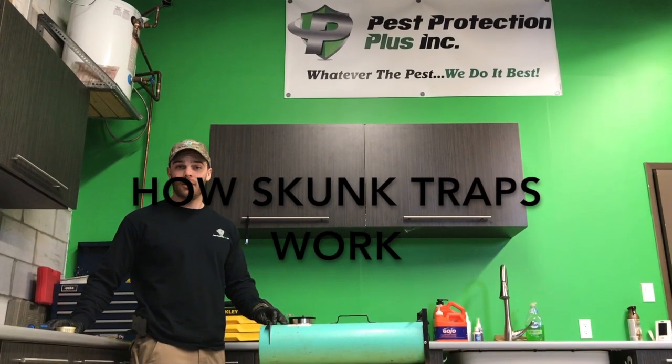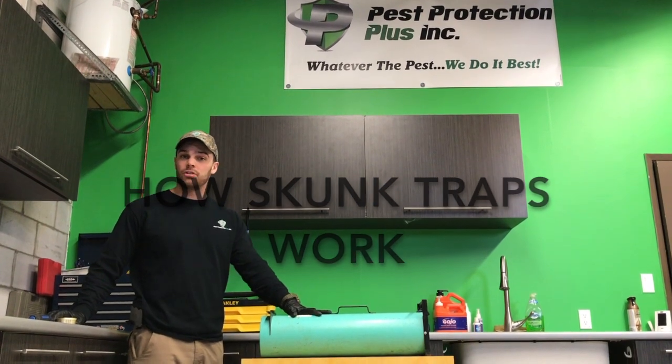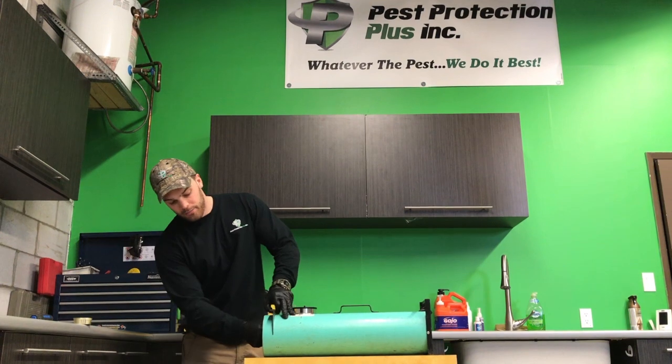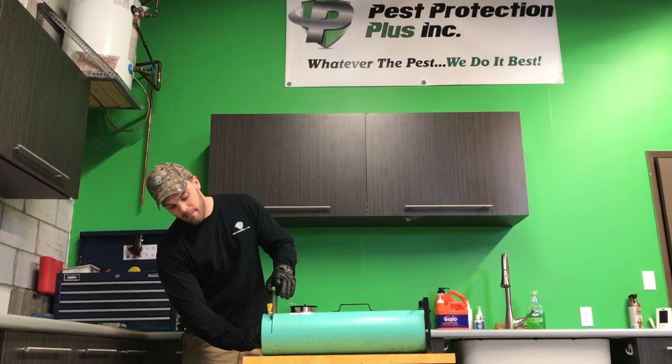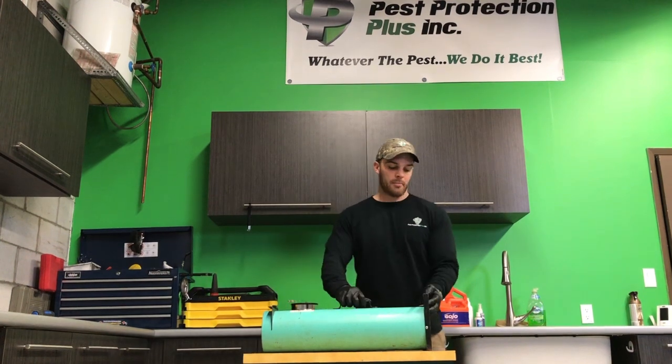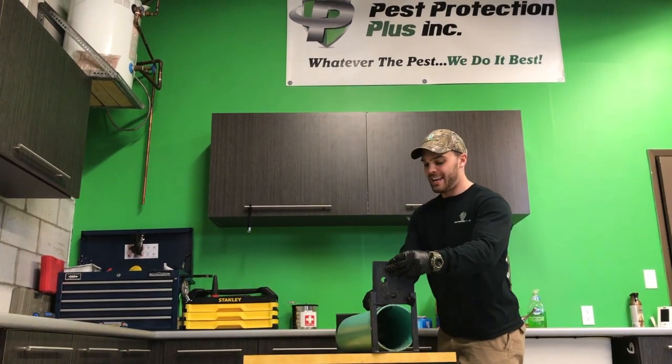Hi, I'm Ben from Pest Protection Plus and I'm here to talk to you about the spray-proof skunk traps that we use. These traps are just like the cage traps we use, where we put the desired bait into the back, put the access door down, and open up the front access to allow the skunks to get in to the bait.